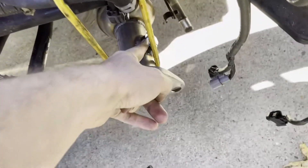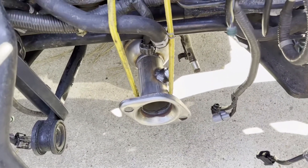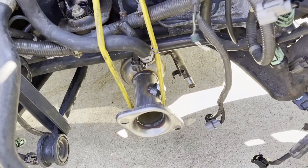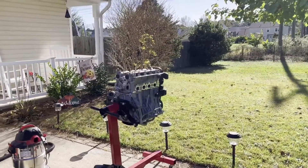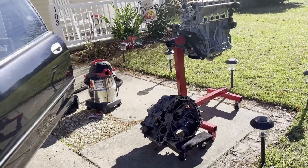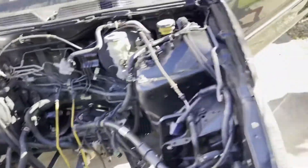I'm going to put some red RTV gasket maker on there so we can seal that up and make sure it doesn't leak. We got a new donut for the other connection — for right there — so when we put the exhaust on the new engine we gotta get the throttle bearing done. We got this installed, so now the exhaust is out of the car.